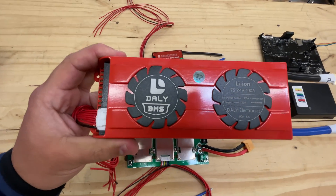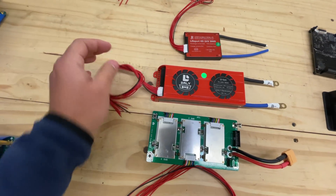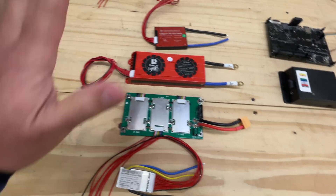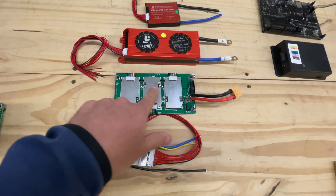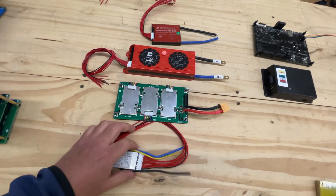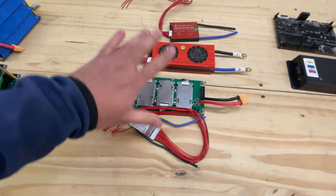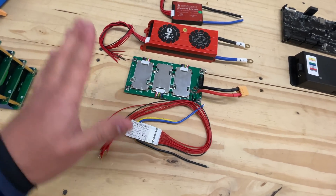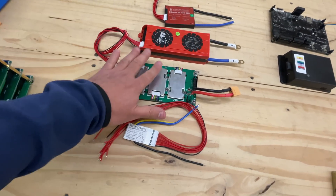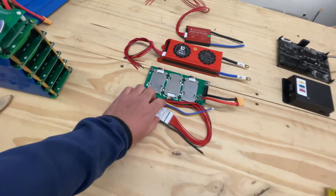If you got the wrong one and you want to use lithium cobalt oxide cells, for example, you can't do it. All the voltages and all the balancing settings are set in the factory and you can't change them. Same thing with this one — it's 7S, 24 volts, 100 amps. You can't set balancing to happen in the middle rather than at the very top. And the other huge thing is that you'd never know if they're working or protecting your battery — you're just trusting that they do.